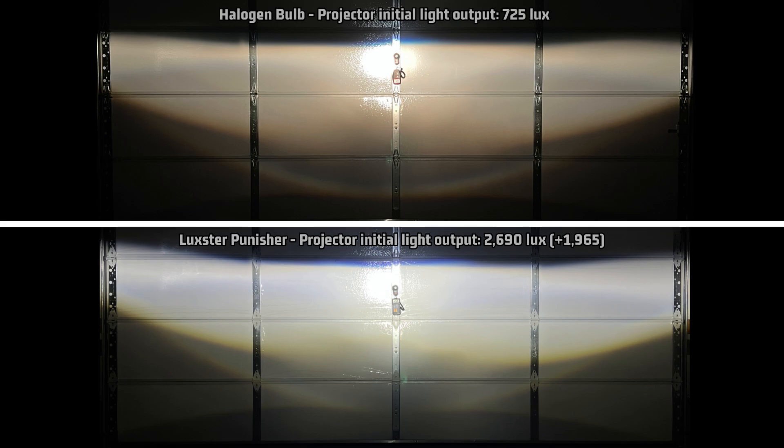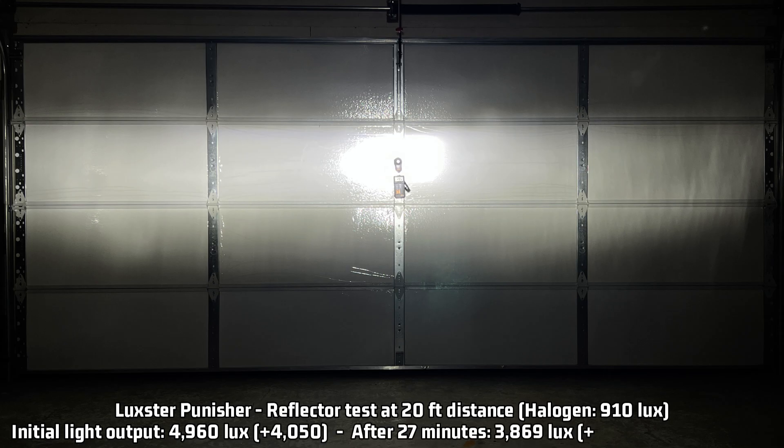So far, yes, I am indeed impressed with this. But let's see how well it does in the reflector housing test. And here's those results: 4,960 initial lux, or 4,050 over the halogen output for my test reflector housing. Like the projector, it is the third brightest in what I have tested to date for initial reflector output, not far behind the Diamond Vision F9 and NovSight N60. And keeping that 78% of light output over time, it reaches 3,869 lux after 27 minutes, which is 2,959 lux over halogen.